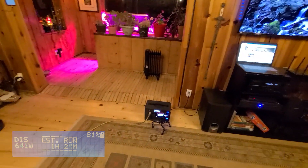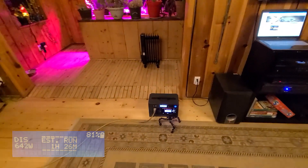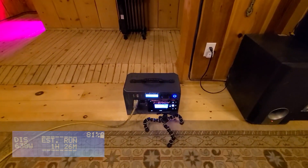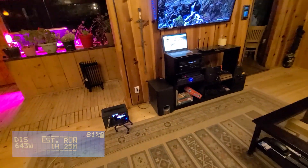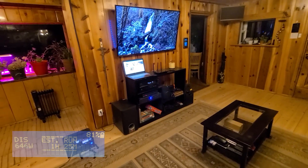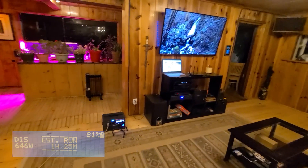Turn everything off, please, Ben. We just pushed it well over the max there while running all of my sensitive electronics, LEDs, and everything else — which is just really incredible in my opinion.